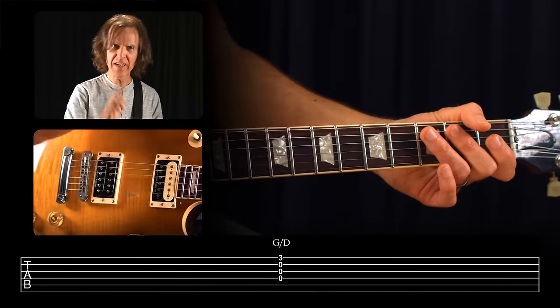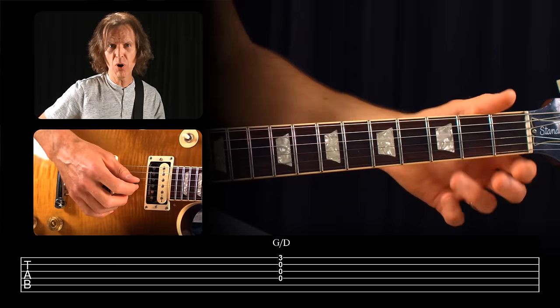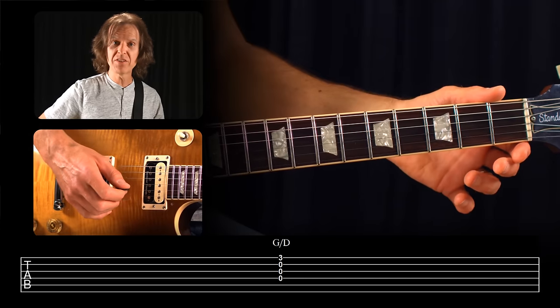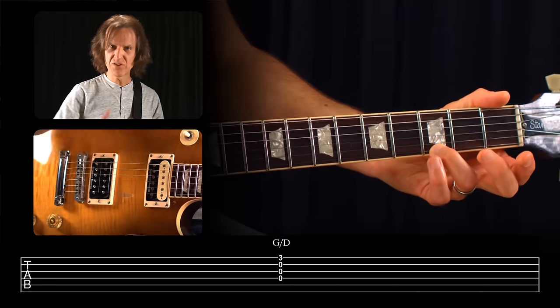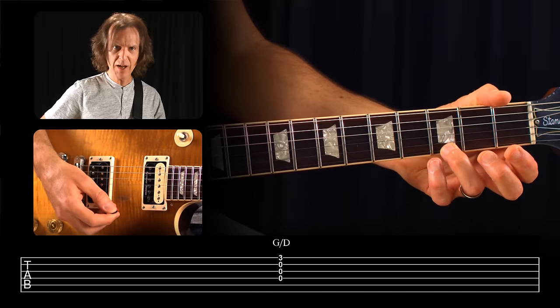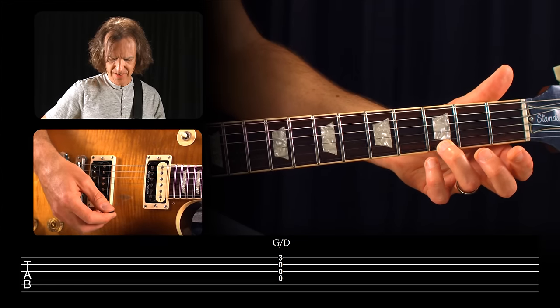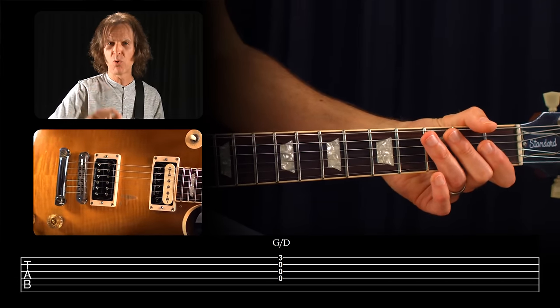The other way we'll see numbers on tablature is if they're stacked. Usually you'll see two or more numbers stacked vertically, which means they're to be played all together as one unit — usually some part of a chord. For instance, if we have a zero on string four, a zero on string three, a zero on string two, and a three on string one, and they're stacked vertically rather than staggered, that means play all those notes at the same time. That would be the upper part of a G chord, for instance.